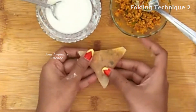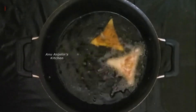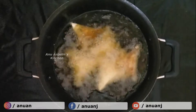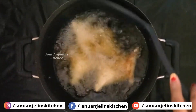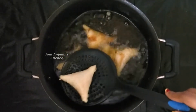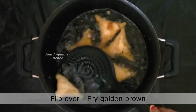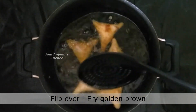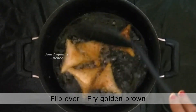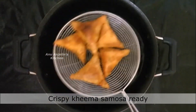Now fry the samosas in batches. Add the samosas to the oil and fry them until golden and crispy. Fry in multiple batches as needed until all samosas are done.